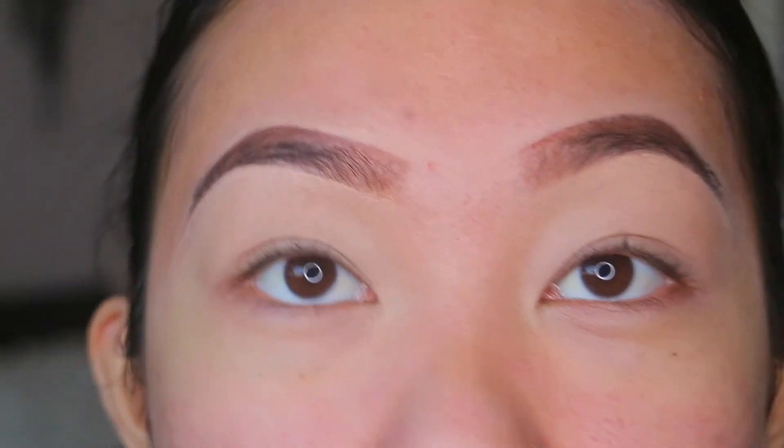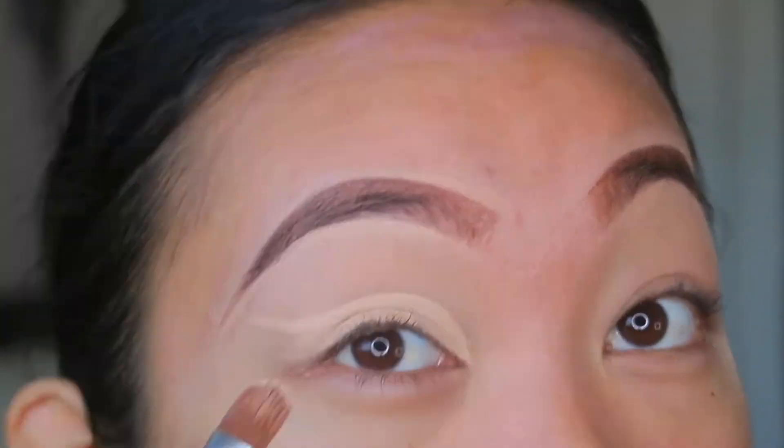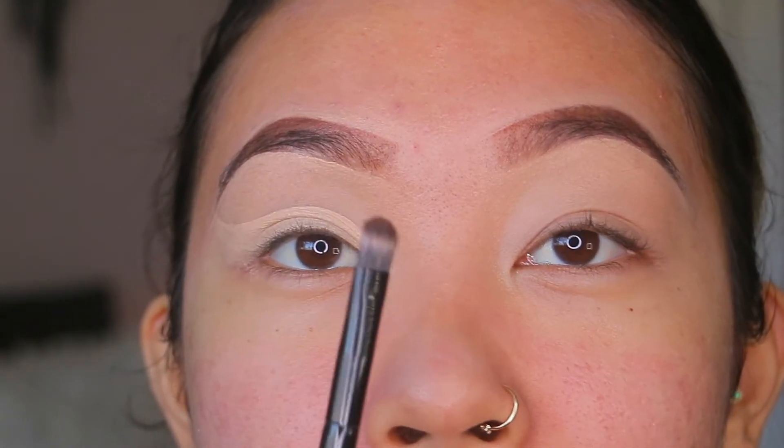I'm gonna do this look. You probably already saw it in the intro, but I'm gonna prime my eyelids. I'm using NARS Creamy Radiant Concealer and a Beauty Blender with a thinner layer than usual because I'm gonna use more concealer. Then I'm taking that same concealer and putting a generous amount on my eyelid, making the outline I want. While it's still wet, I'm gonna take a packing brush.